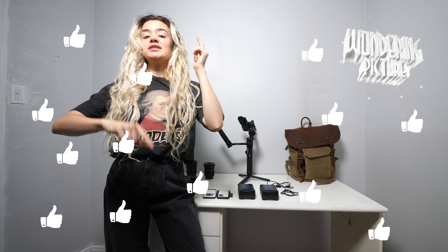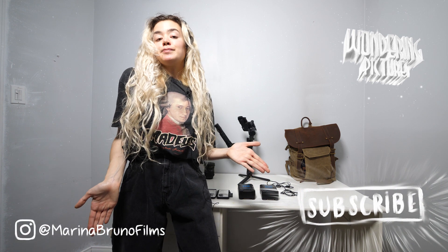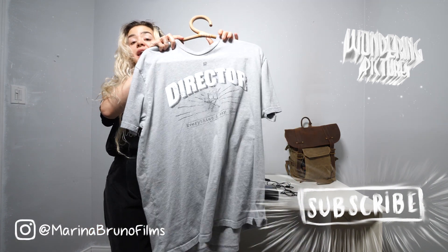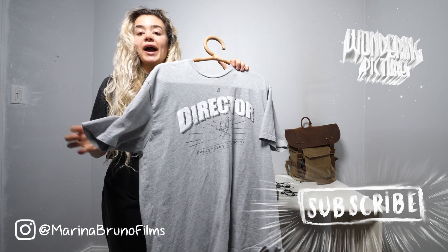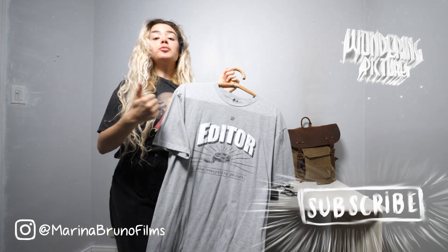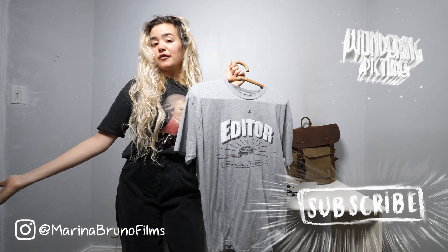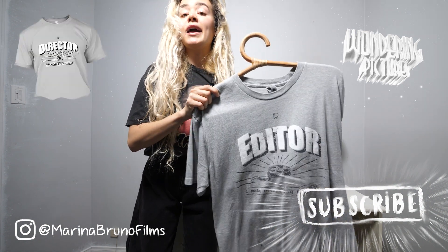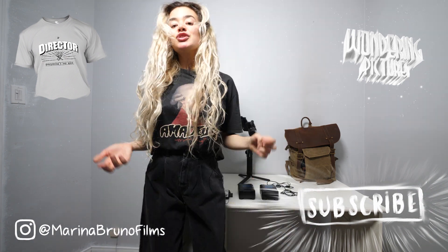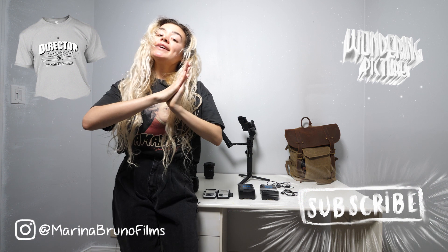Let me know what you thought. If you enjoyed this video, give it a thumbs up and subscribe for more videos. Subscribe to Wondering Pictures. You can follow me on Instagram. And I also have a merch store where you can get a filmmaker or director t-shirt that represents what you do in film — shirts for director, editor, boom operator, camera operator, music composer, literally everything for a film set. So definitely check out my t-shirt store and get a shirt that's great for you.